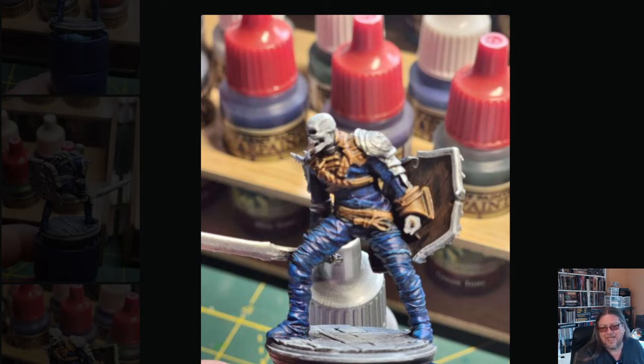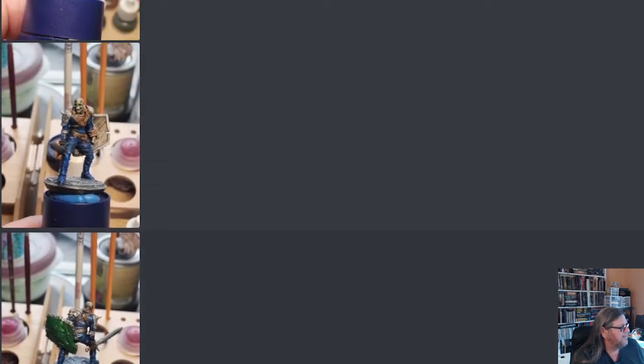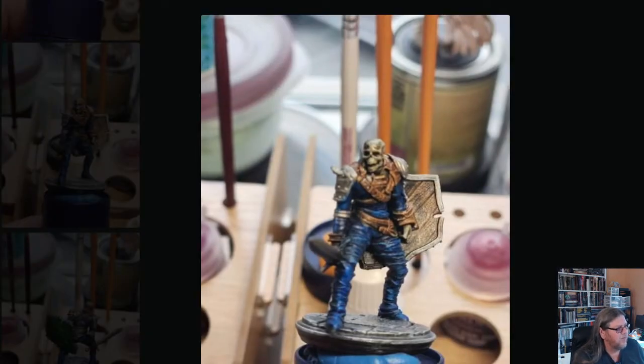The base I just dry brushed — a little bit of Reaper stone gray and then a little bit of Vallejo pure white — and it came out really great. That's just the quality of the casting from whoever printed this. I believe it'll sit inside a Malifaux 28mm base just fine, so I might not even need to rebase it. I painted this for the sheer joy of painting and I'm very happy with how it came out.